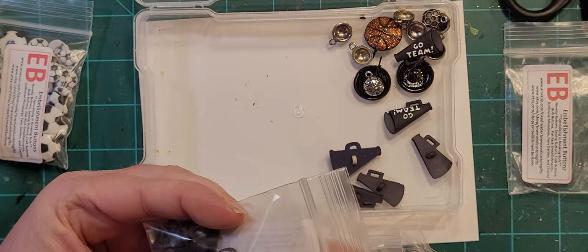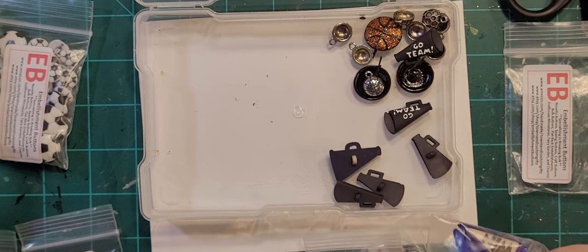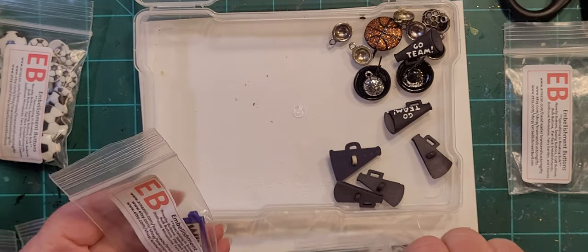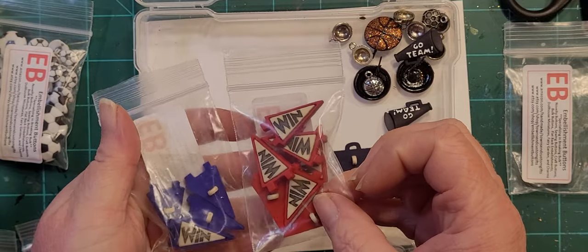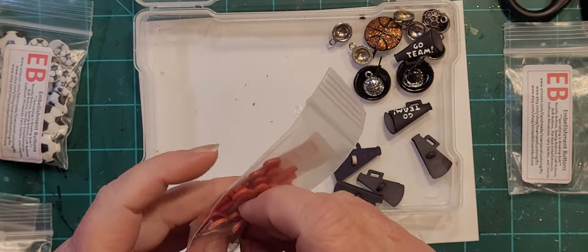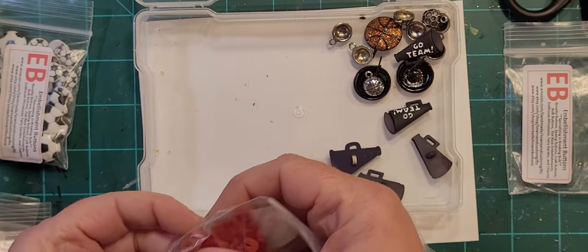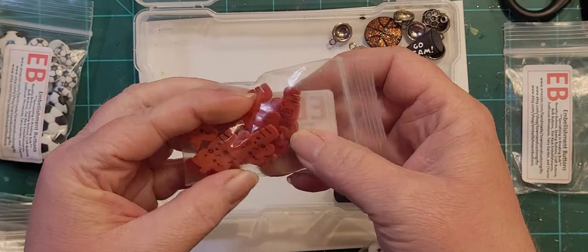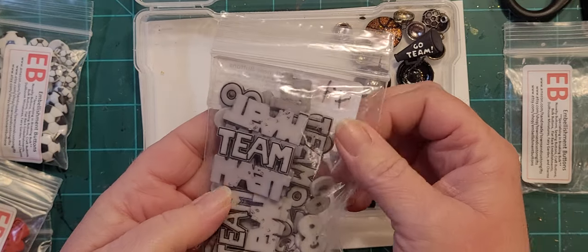These are stickers that just say 'Team Spirit.' There are little pennants that say 'win' in red and blue. There are some that say 'Go Team' — come on, just let me have one facing the right direction. But they say 'Go Team,' and then this one also says 'Go Team' in gray.